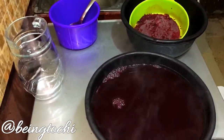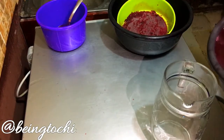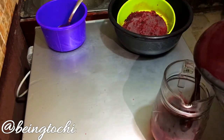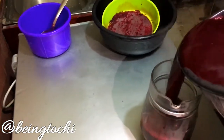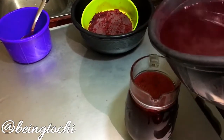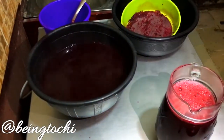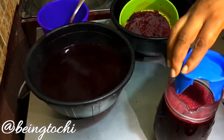And there you have it — a bowl of Zobo. Now dispense it into containers the way you want to. For me I'll put mine in a jug, but I still have a lot to store. Right now it is still too concentrated, so whenever I want to drink it I would dilute it with some water.